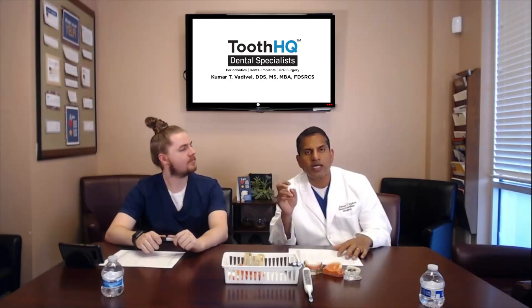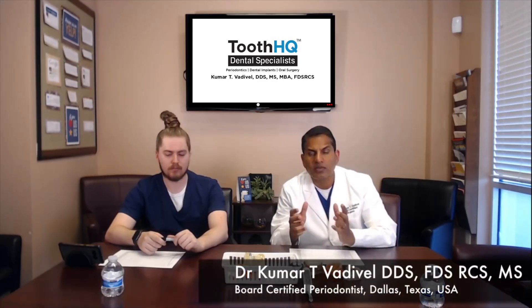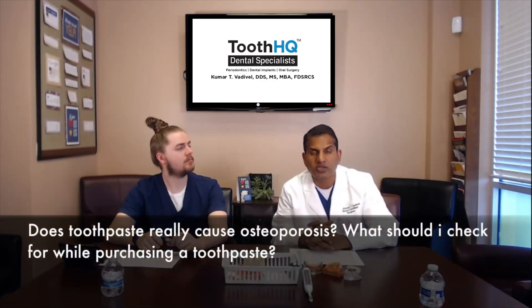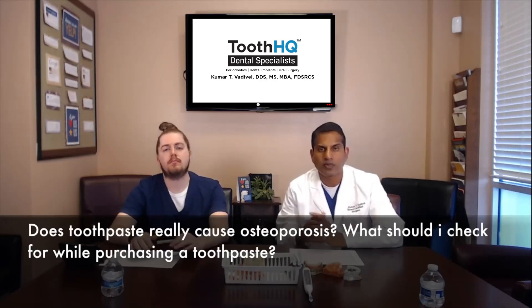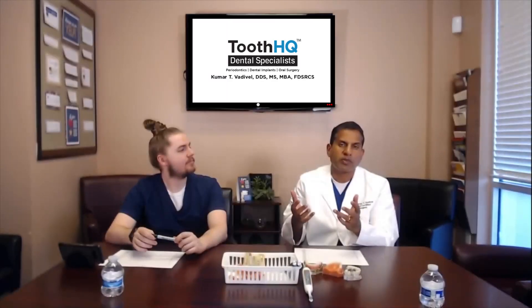The second part of the question is: what should I check for while purchasing a toothpaste? For the most part, if you have decent or healthy teeth, all you have to do is make sure that you are purchasing a toothpaste with some fluoride in it — for example, Colgate with fluoride or Crest with fluoride. That should be pretty much what most patients need.